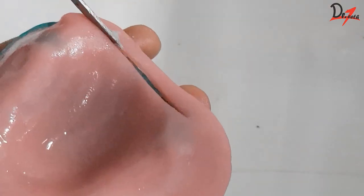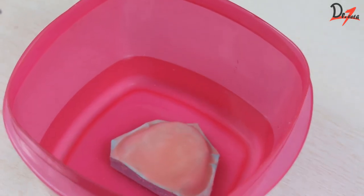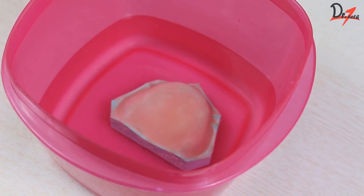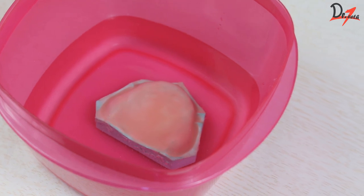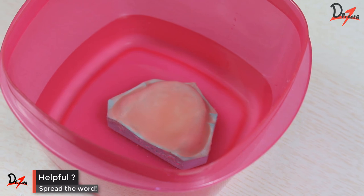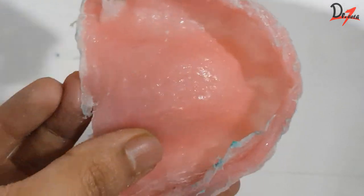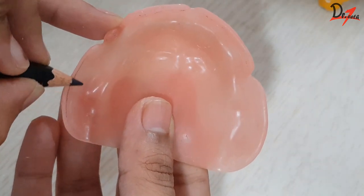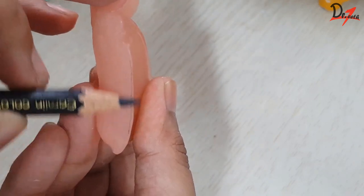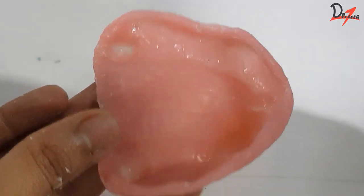We will cut off the excess material after we are satisfied with how it looks. Make sure you keep it immersed in water until the polymerization happens — if you do not, you will again have chances of getting those opaque rough blotches. Then we will remove it and trim it. You can always mark the internal and external boundary of the record base using a pencil to visualize the flange width correctly and get a uniform width.